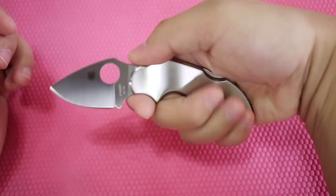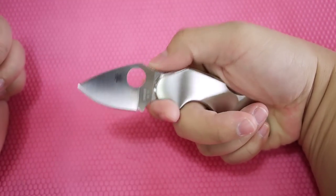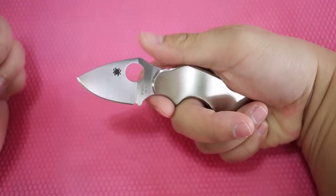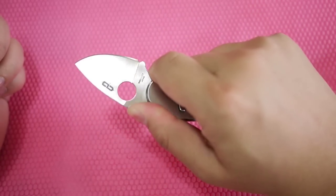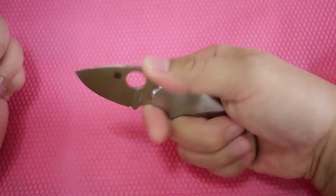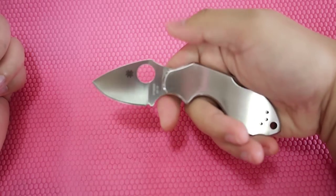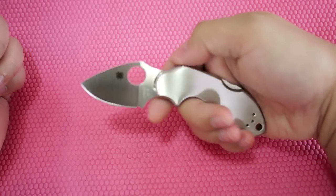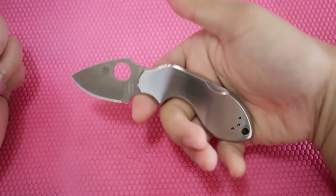The knife is super utilitarian. It's a small one, but it has two choils — one on top, one on the bottom. You can have your index finger and thumb have it locked really tight for tasks that you need to do. For a small knife, it is very comfortable.